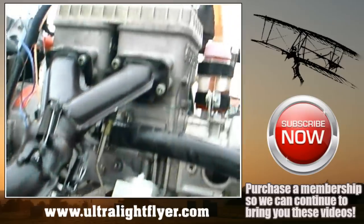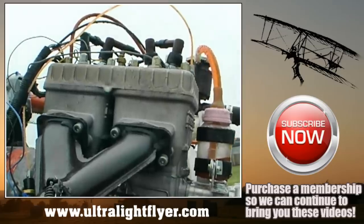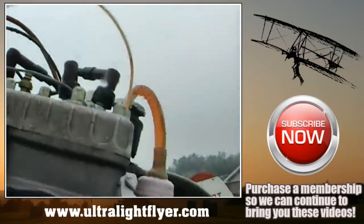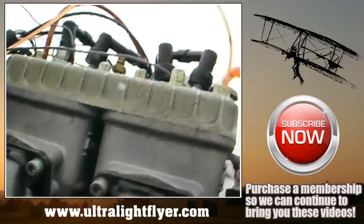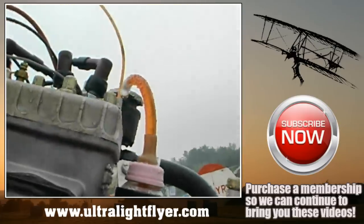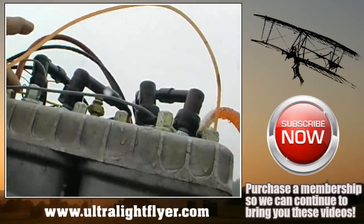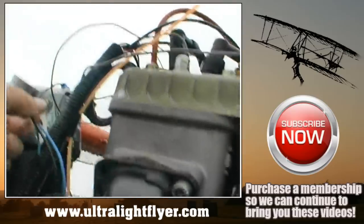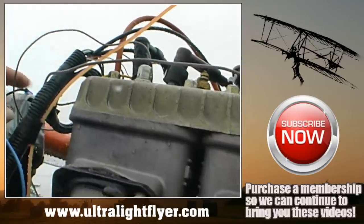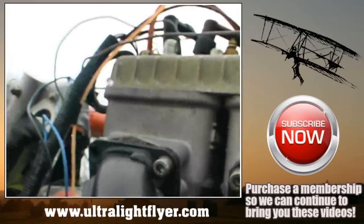Flying on an engine that's out in the open, the engine is getting 65 to 70 miles per hour of air going across it. Anything — a wire, a hose — will be moving constantly due to the airflow. Over time, a rubber tube going back and forth will break right at its base. If a wire is going back and forth, it will separate — for example, a ground wire could break and you'd lose your ground.